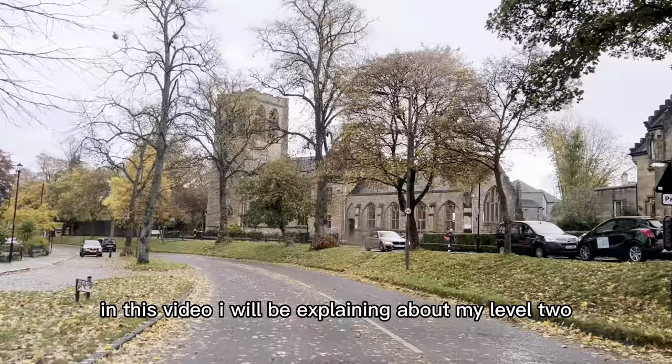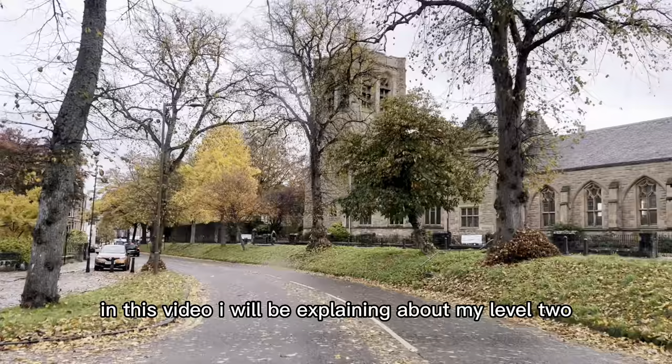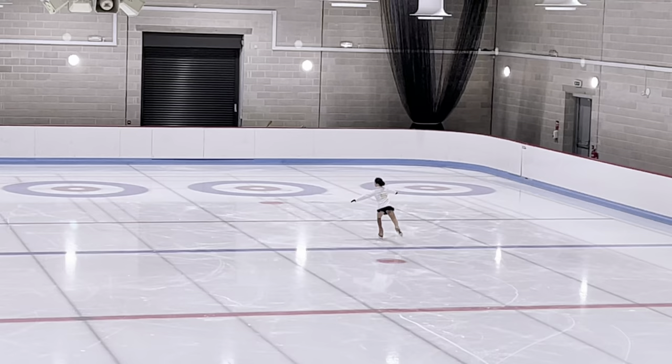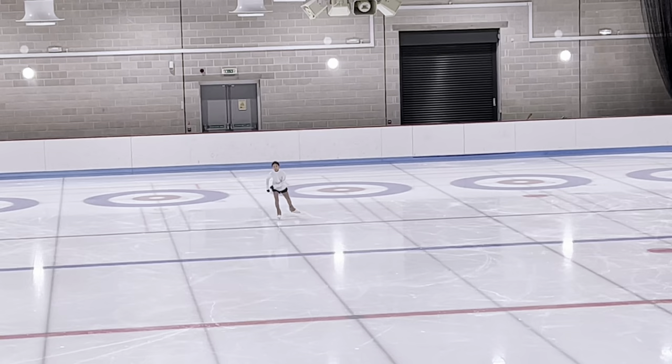Hi everyone, welcome back to today's video. In this video I will be explaining about my level 2 skills test. After I arrived at the rink, I did have to wait a bit before going on the ice for my warm-up. What you're seeing now is me doing my warm-up on the ice.